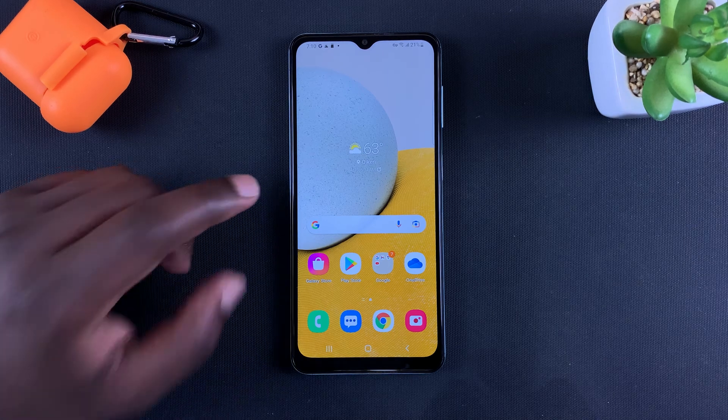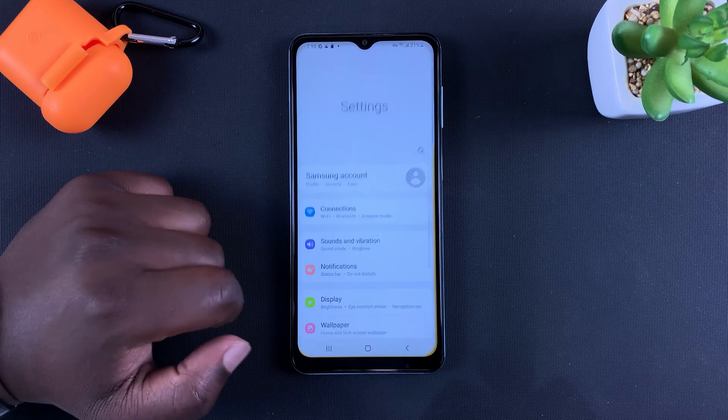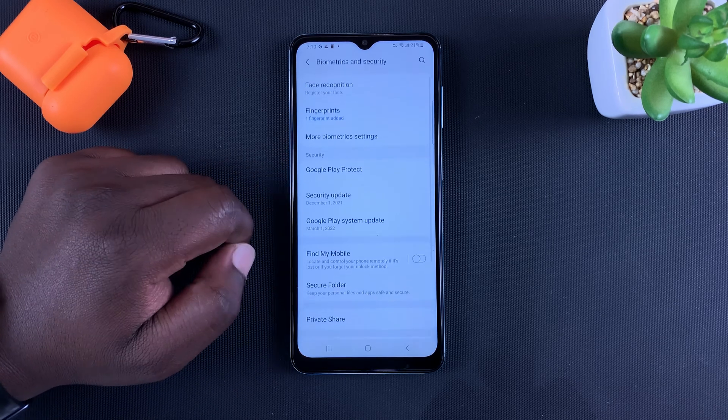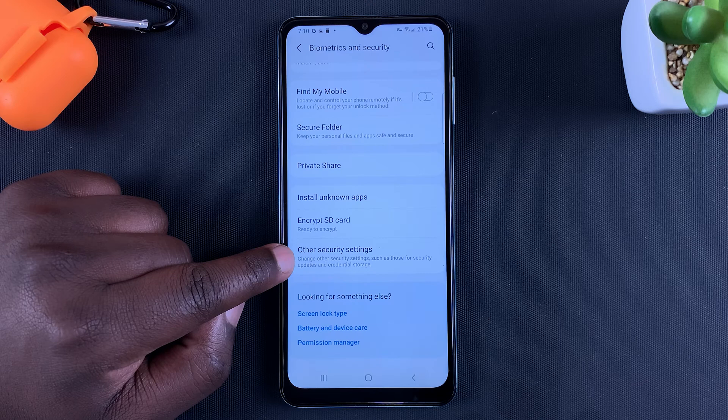If you want to disable your SIM PIN using your Samsung phone, all you need to do is go to Settings. On the Settings page, scroll to Biometrics and Security, tap on that, and then scroll down to Other Security Settings.